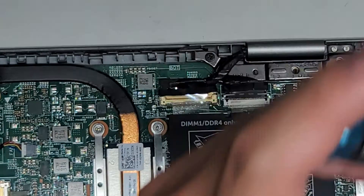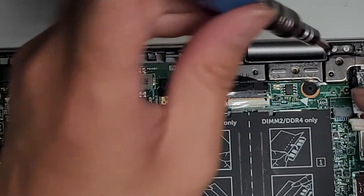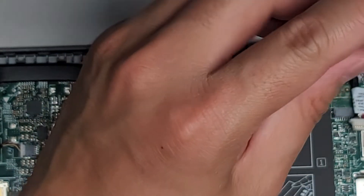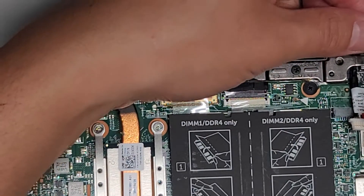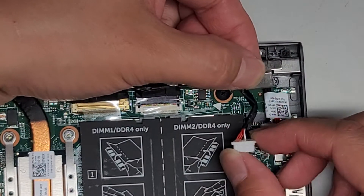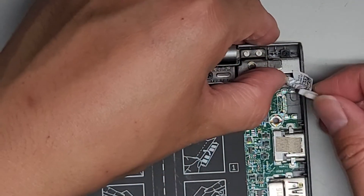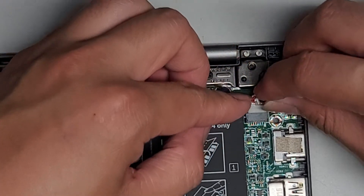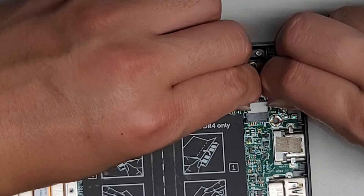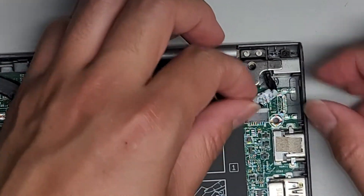Now we need to bend the wire how it was before — fold it over this way and twist it like the original. Plug the cable in making sure the red side is pointing to the left. Make sure the cable is completely flat when plugging it in; don't put it at an angle or you can bend the pins. Now just pinch the two layers together and we've got that cable connected.